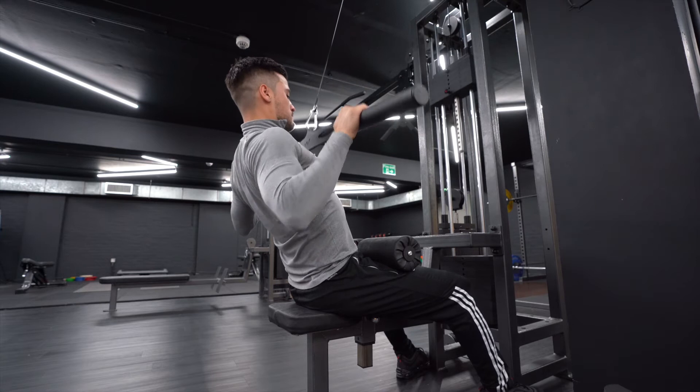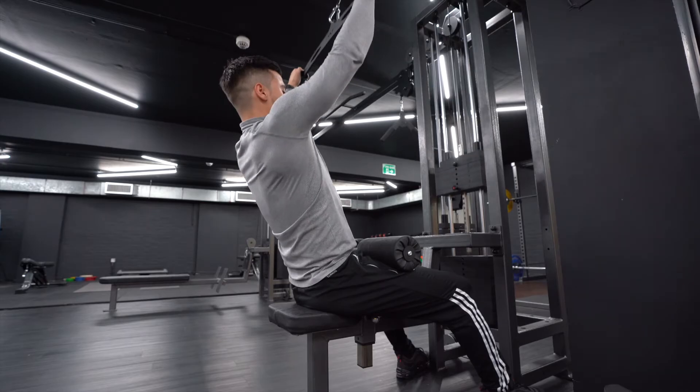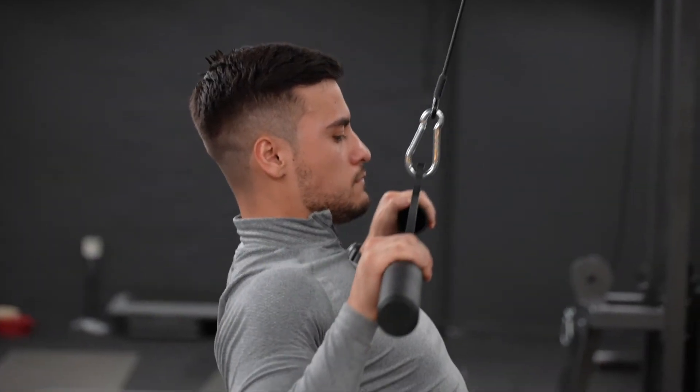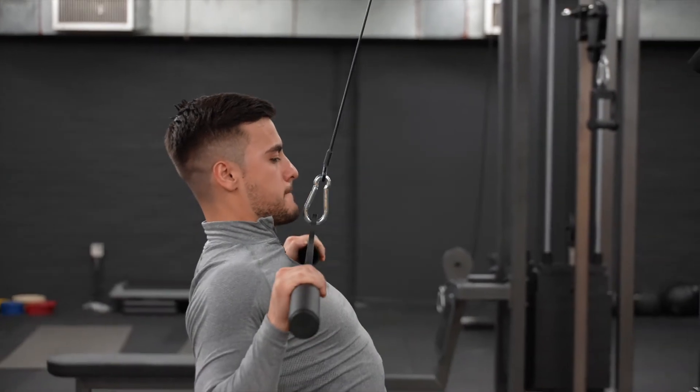Tuck your chin in and pull down, aiming for the top of your sternum with the bar. This is the top part of your chest. The bar should not reach nipple level or lower.